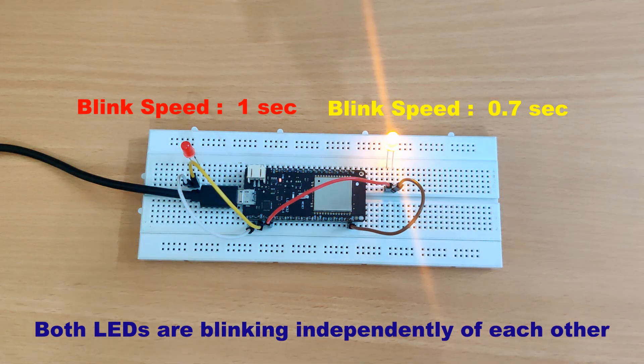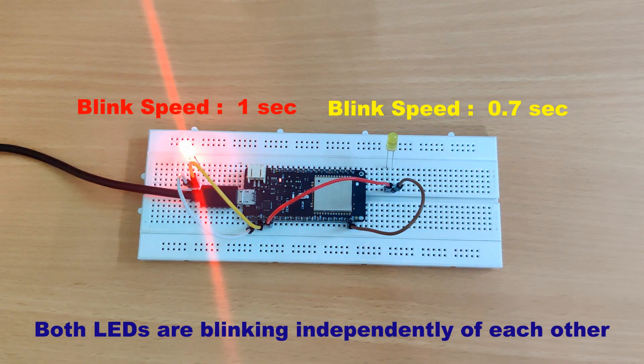So today we will learn how to use both cores of ESP32 in your projects. Without wasting any more time, let's do this.